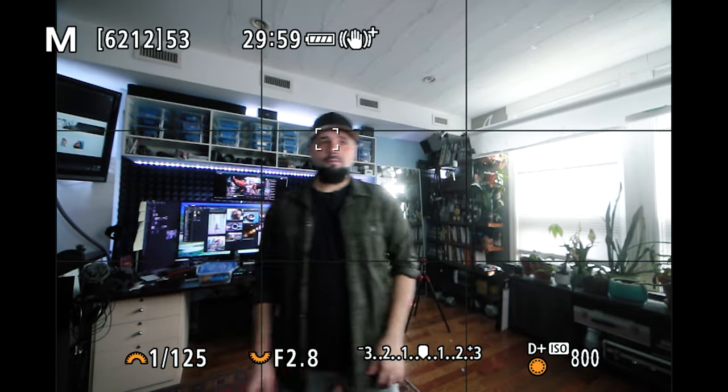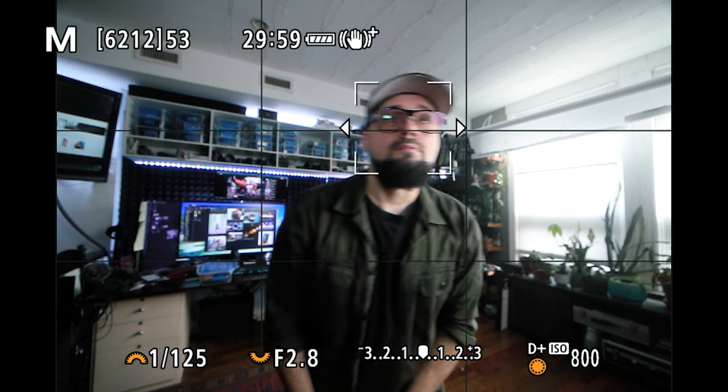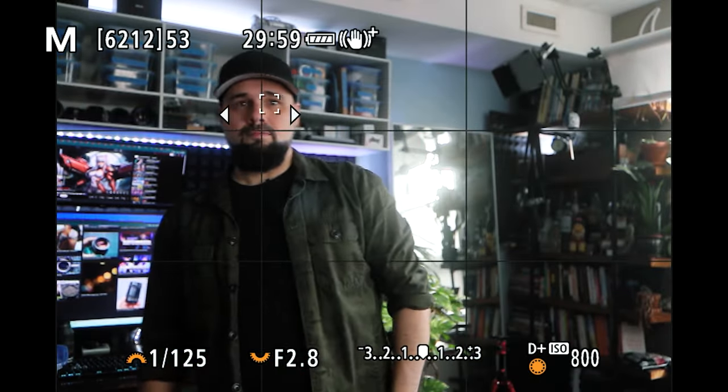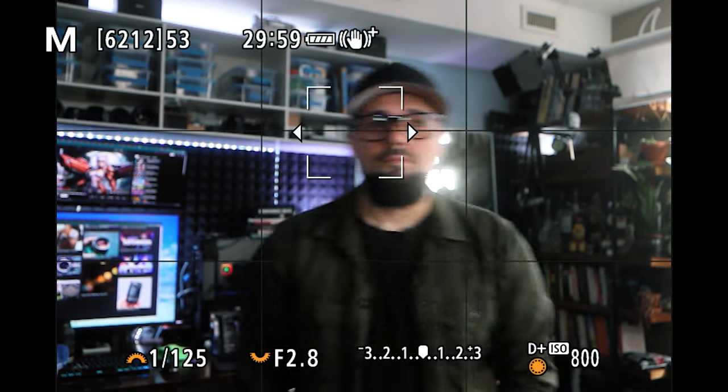Let's take a look at autofocus. Here we're using the EOS R5 with the 15-35mm set to eye autofocus — it's tracking my eye, no problem. The focus in photo mode is super snappy, quick, and responsive. Whether you're tracking birds, planes, cars, or people — even with glasses — it's super fast and sticky. Every now and then it'll lose my eye and track my head instead, but overall very happy with how this lens autofocuses.